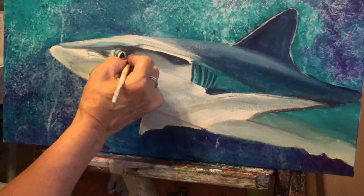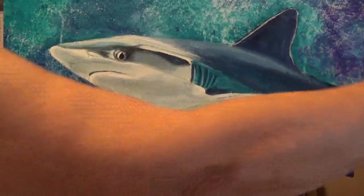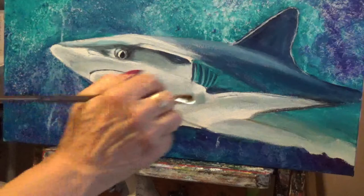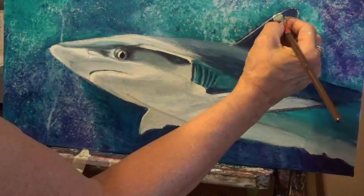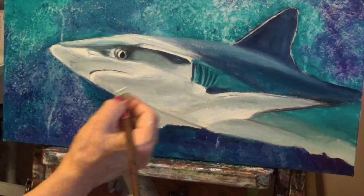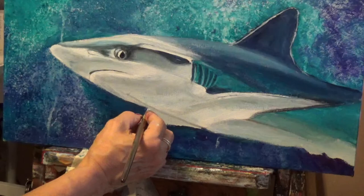What I did while the camera was off: with my number 12 Master's Touch brush, I went in and highlighted with some white — just got the very tip of the brush into the white and lightly tapped over the area. You're not really painting anything on; you're just tapping it in. I tapped it here, tapped it a little bit here, kind of making some light.